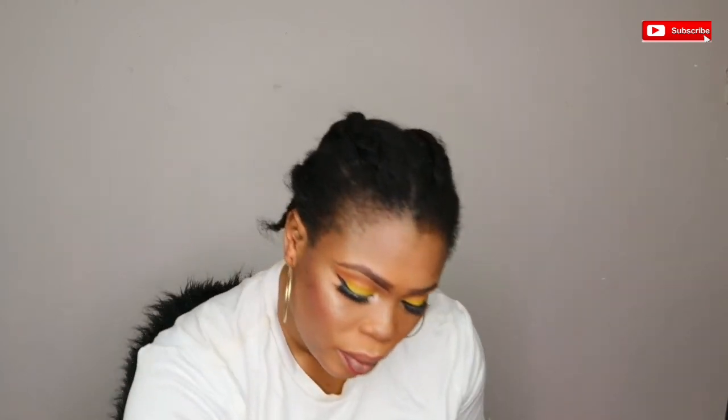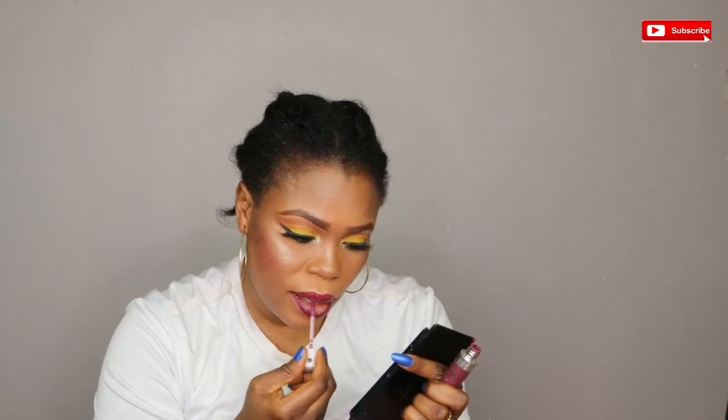I'm going to be using my Color Face blush, using this red shade. Then I'm going to be using my lip liner, and I'm using my purple lipstick, topping it up with my pink shade.